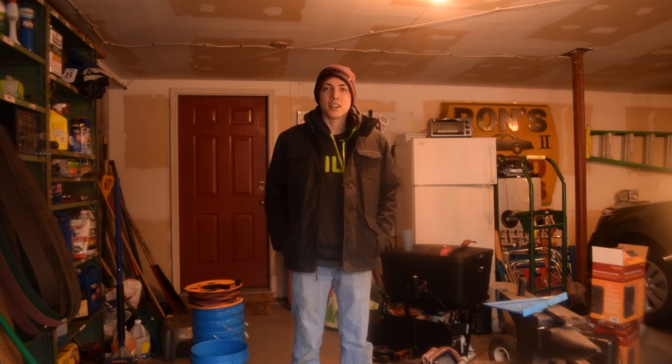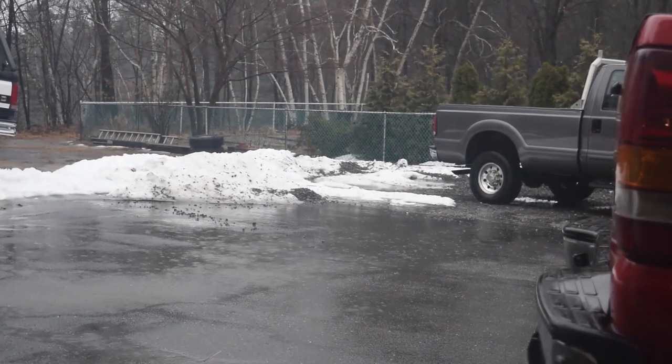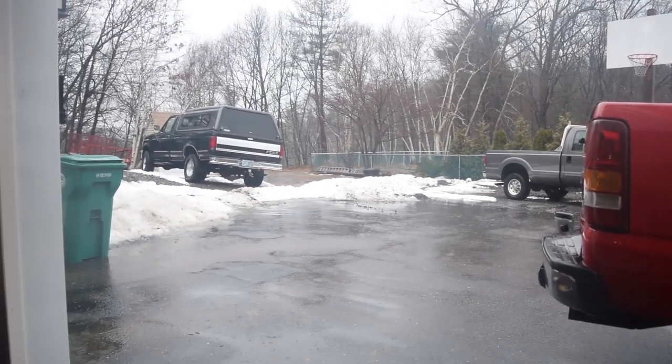Welcome back everybody. It's been a while since the last episode in this little mini series. I started making this knife out of a plow edge when there was snow on the ground last year and there's still snow on the ground again, so I think it's a good time we finish it. Without further ado, let's get going.